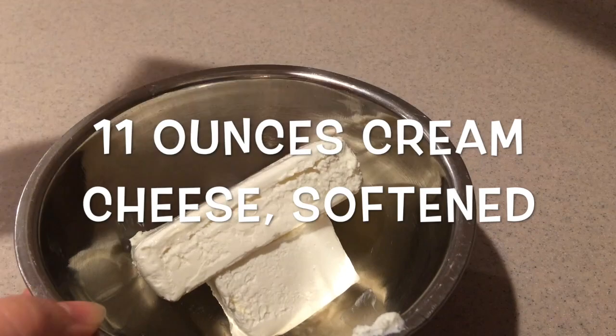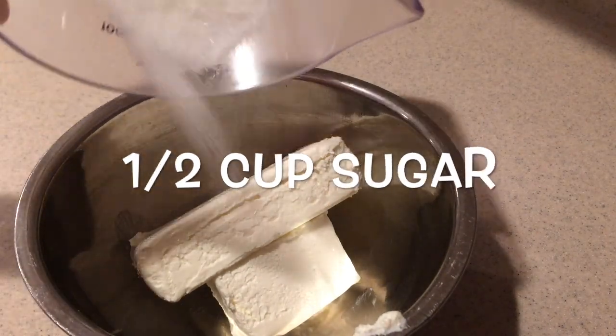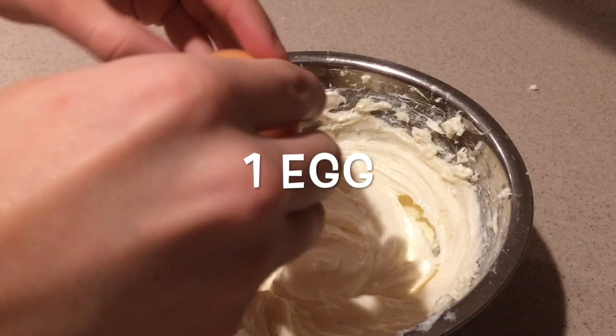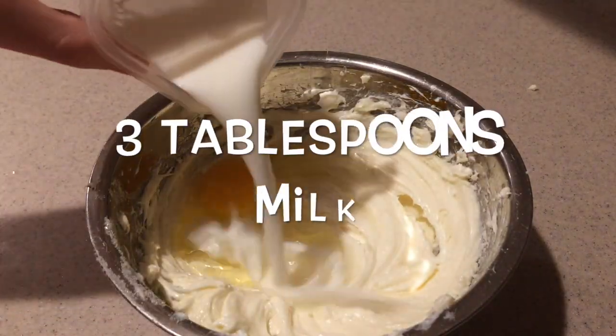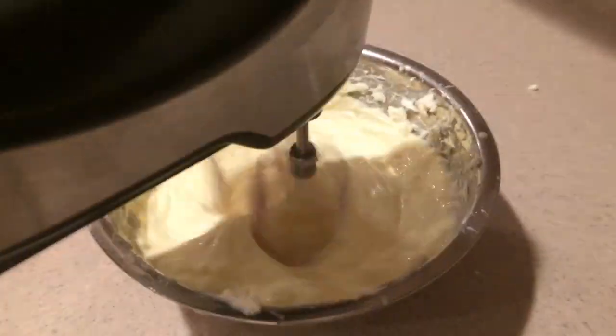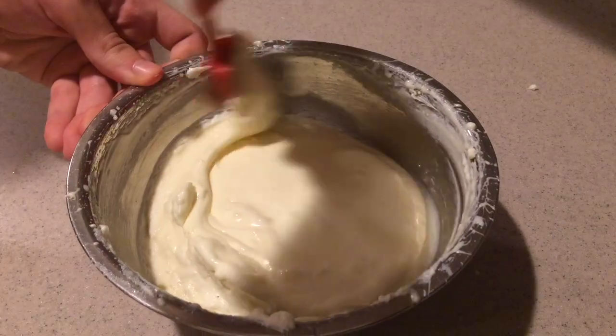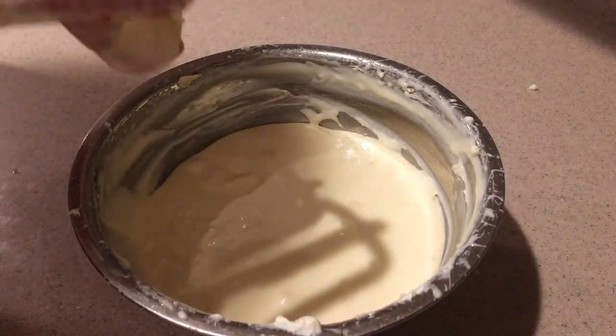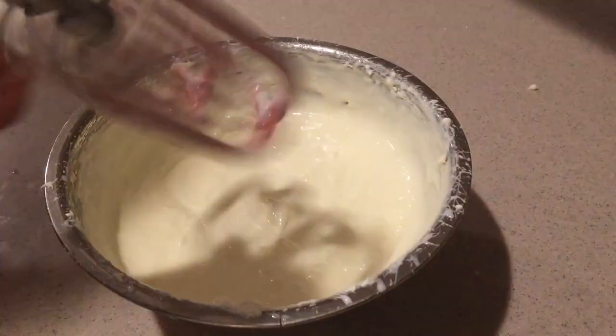We'll make the cream cheese filling first. In a small bowl, add the softened cream cheese and sugar and beat them with an electric mixer on high speed until they're smooth. Then add in the egg and milk and beat them again with the electric mixer until they're smooth. Make sure you also scrape down the sides so that all the ingredients are mixing in.